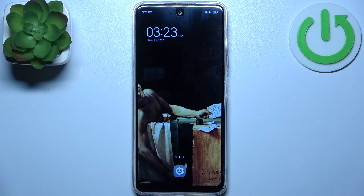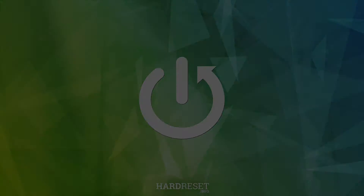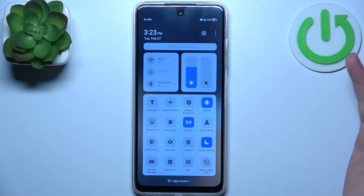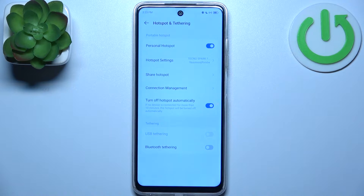Here I have the Tecno Spark 10C, and today I'm going to show you how to enable portable hotspot on this device. First, let's go to the upper bar where you can find the hotspot button. By tapping on it you can switch your hotspot on, and by holding down your finger on it you can access its settings.